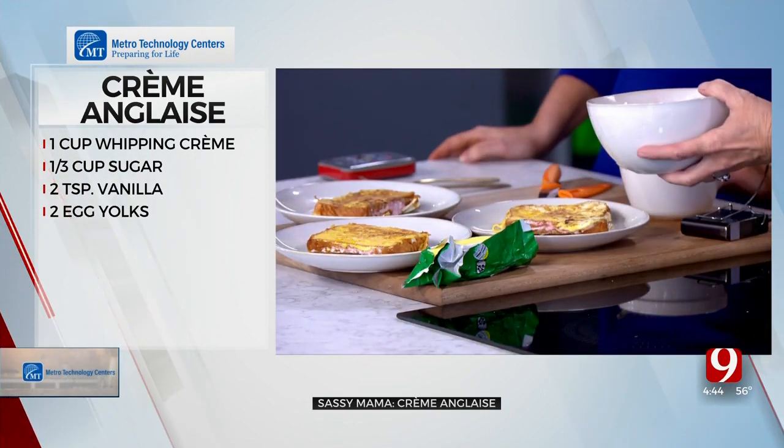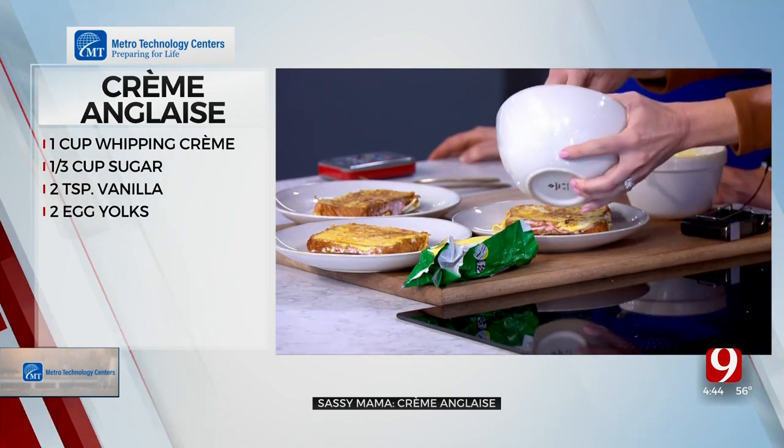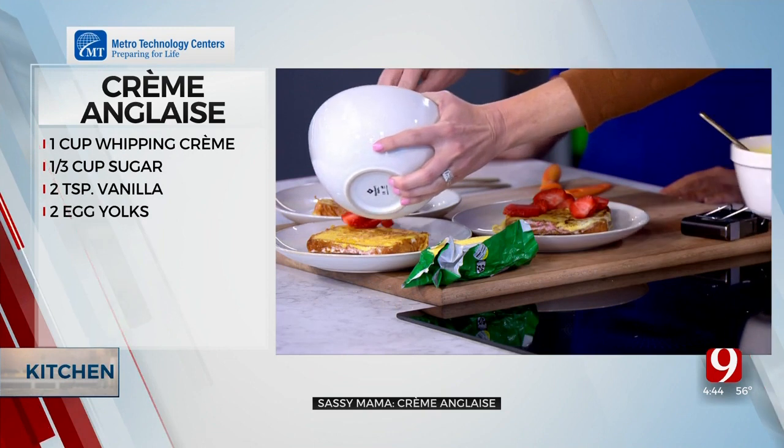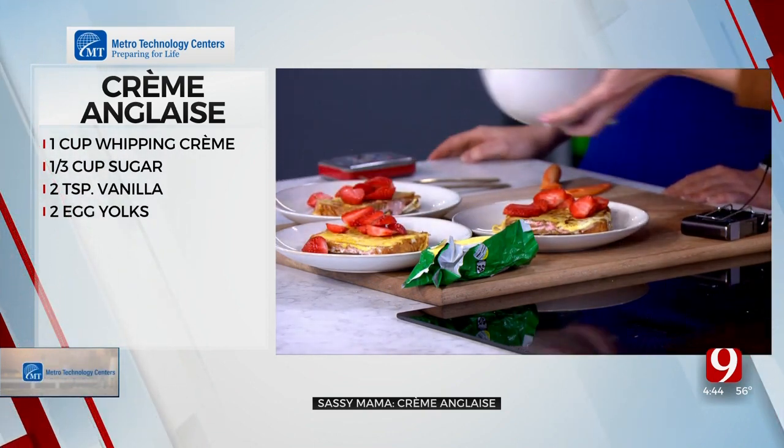So now we've got our stuffed French toast. To serve it, why don't you add strawberries to everybody's plate, then pass me the plate and I'm going to drizzle it with the crème anglaise. Crème anglaise means 'English cream.'